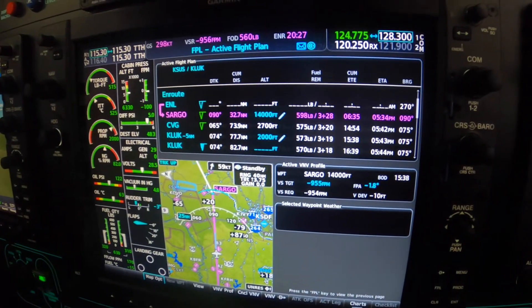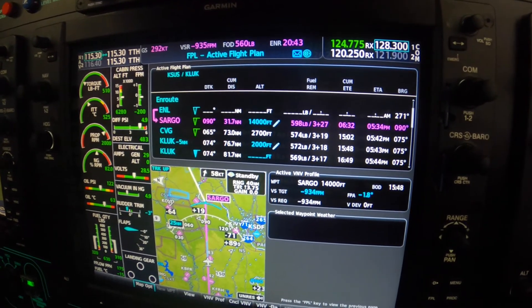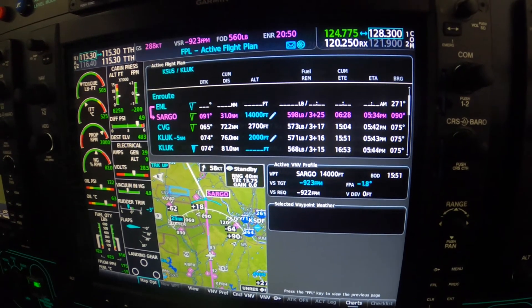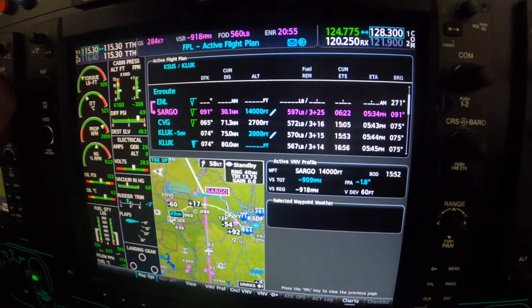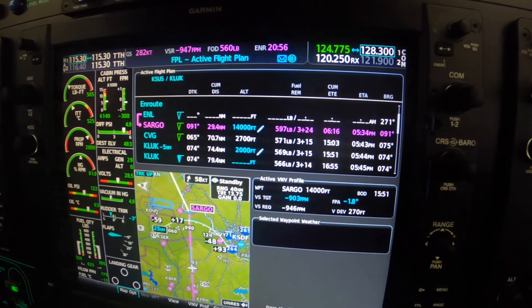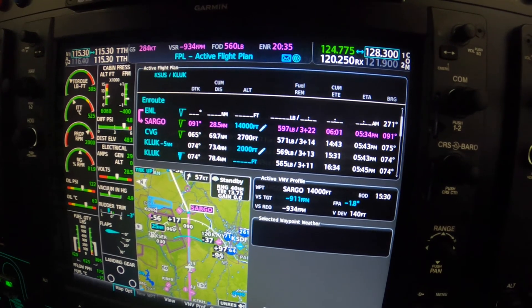Most of you may already know that a crossing restriction such as 'descend and maintain' or 'cross Sargo and maintain 14,000' implies pilot's discretion, which gives us the authority to wait to begin the descent. Center, 574 Mike Alpha, vacating 210. That call is a required call you should make when complying with a PD clearance, so if you hadn't started down yet, you'd want to tell him so he doesn't get confused or forget that he gave you the PD.